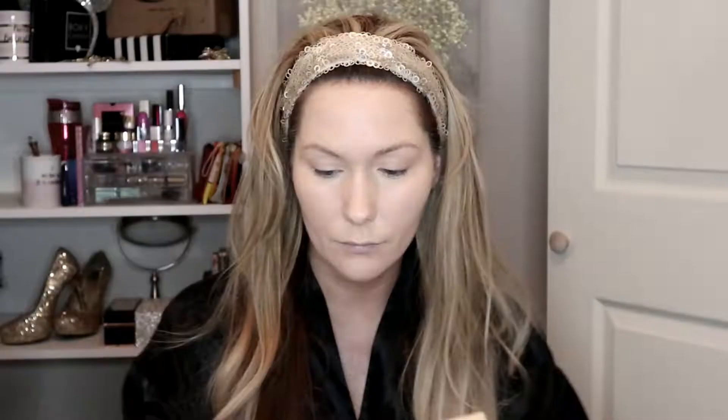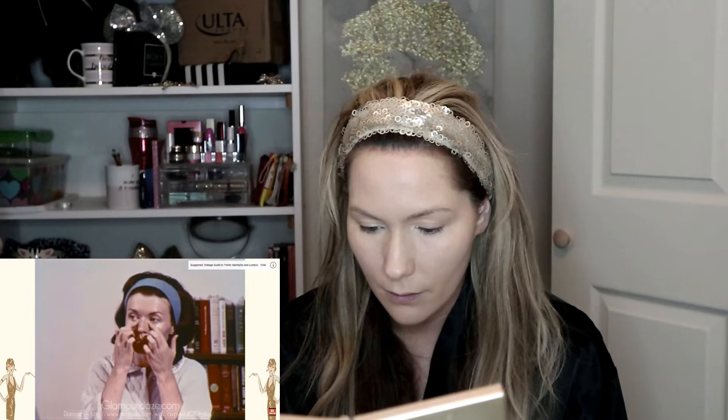'With a beige foundation. Blot off excess with a tissue.' She said blot off excess with a tissue — it just feels like it's coming off. So next step. 'Dark circles under the eyes are often caused by not enough sleep' — definitely me — 'and lack of iron. To cover them up, use a foundation two or three tones lighter than your base.' They actually had kind of like concealer back then. I really don't have dark circles, I just like to do this to brighten up my eyes. She did little dots — and again, she used her fingers.